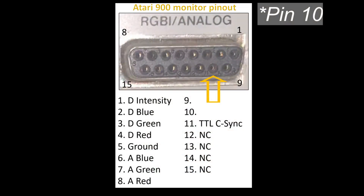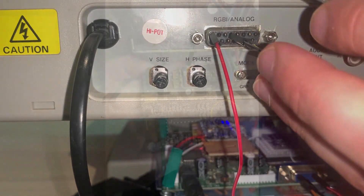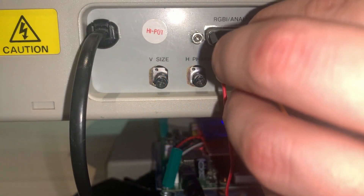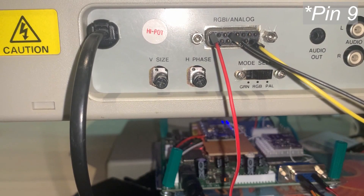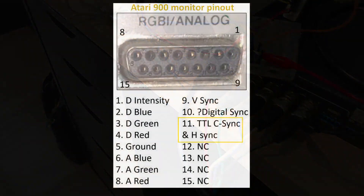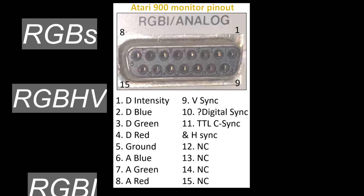Pin 14 is a mystery though — applying any type of sync causes the screen to sync vertically, but all combinations of sync that I tried couldn't produce a stable picture. It seems to trace to one of these transistors, and my best guess is that it's digital RGB sync. But a happy accident happened when I put vertical sync into pin 8, where the screen held vertically. I inserted horizontal sync into what I initially figured was the C-Sync pin, and it turns out that this is a dual-purpose pin. So this monitor can in fact accept analog RGB-S, RGB-HV, and digital RGB-I.